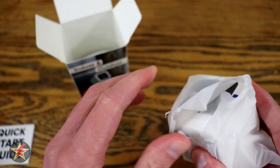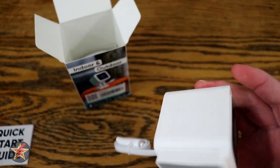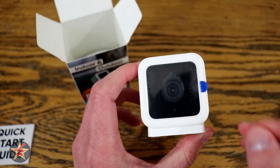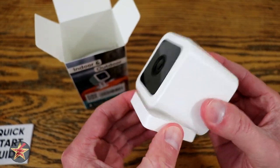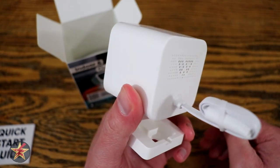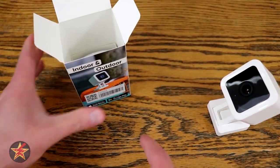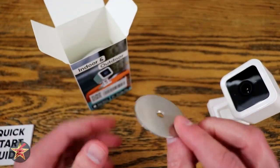We'll open up this packaging, push that forward, and there you go. It's got a protective film over it, which we will remove — and there you go, that's the version 3. We're going to finish walking through the other things you get in the box. So you've got your metal disc.